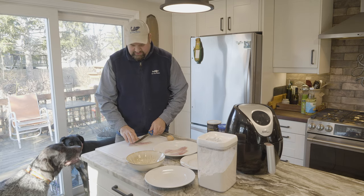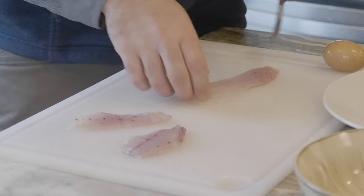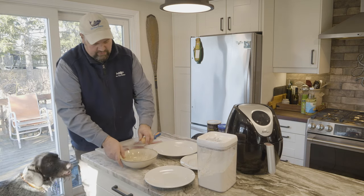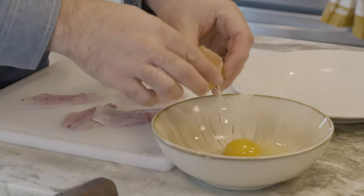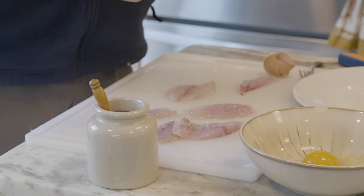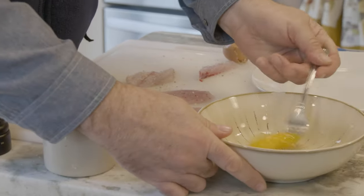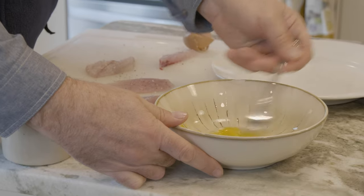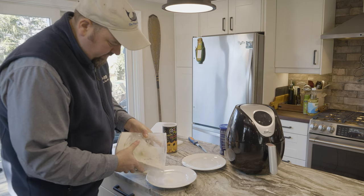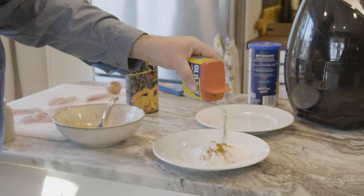We have some white perch fillets. These were just cut out of Lake Winnipesaukee up in New Hampshire yesterday. I'm just going to cut those down into smaller portions. We're going to do an egg, and we're going to season our fillets with a little bit of salt and pepper. We're going to set up two plates — one's going to get some flour. Let's see if I can dump this out without making a mess. We're going to spike our flour with a good amount of oil-based seasoning.